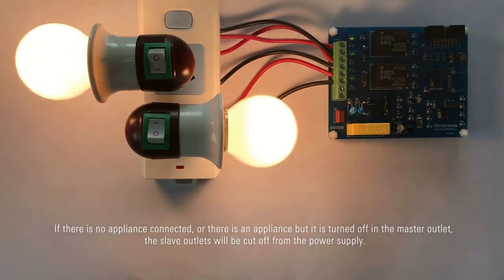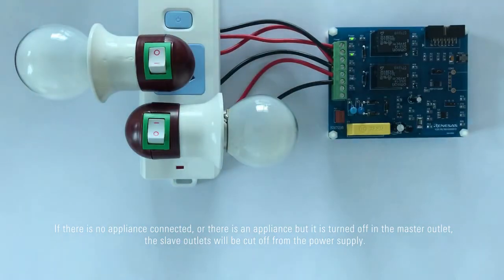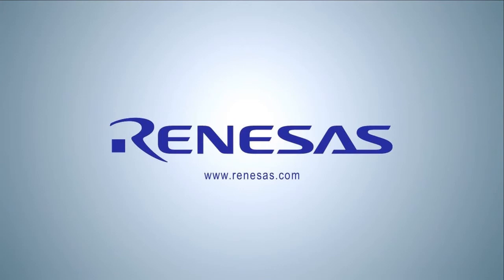If there is no appliance connected, or there is an appliance but it is turned off in the master outlet, the slave outlet will be cut off from the power supply.